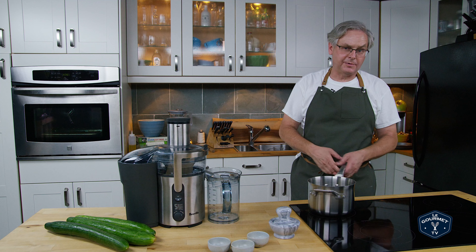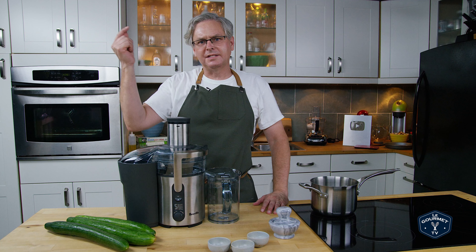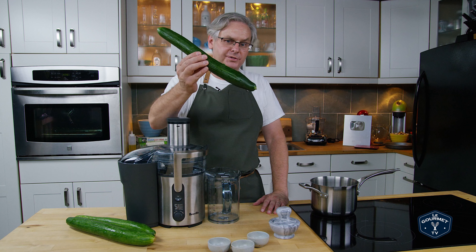Welcome friends, welcome to another episode of The Pop Show. On the episode where we made celery soda, I had a bunch of people ask me if I'd ever had cucumber soda.